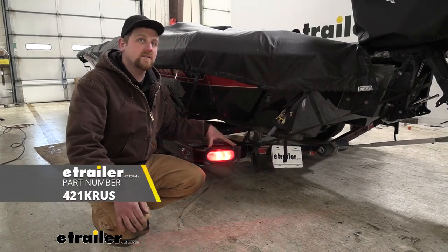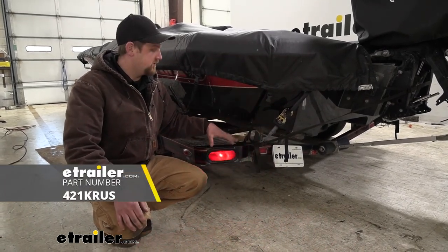And that'll finish up our look at and our installation of the Peterson trailer taillight kit.